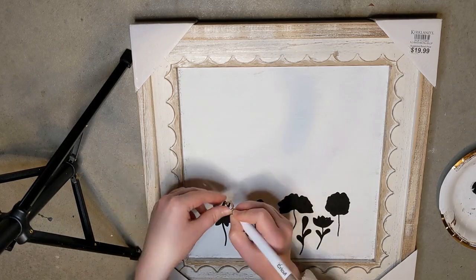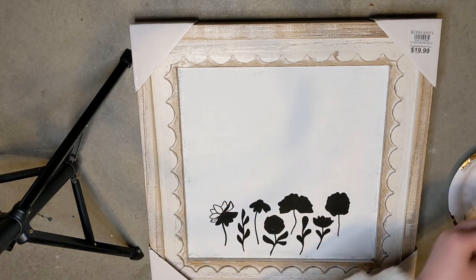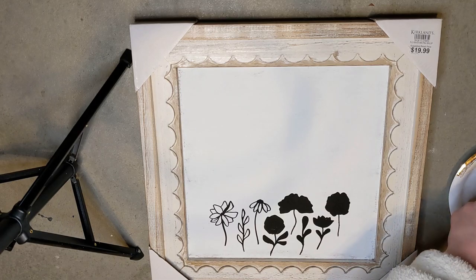I may end up painting over this and doing that later, but this was just a quick project that I wanted to show you guys as one of the options for styling the shelves.